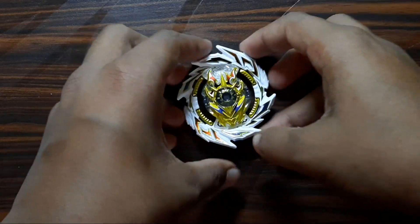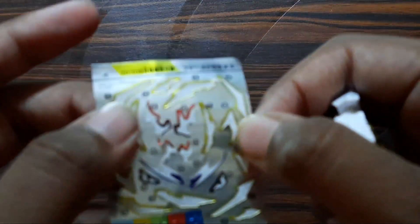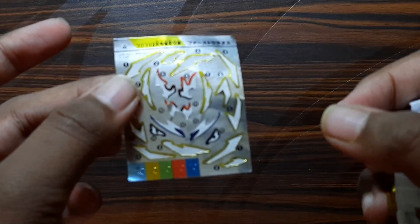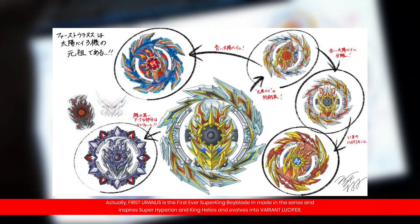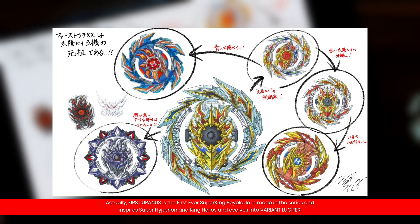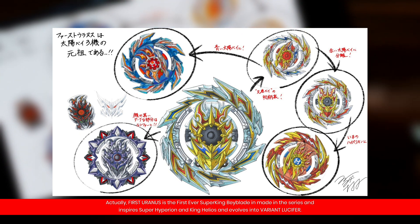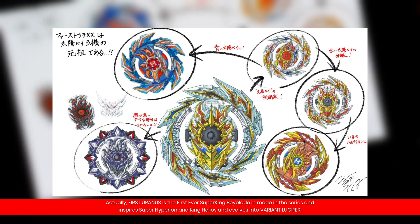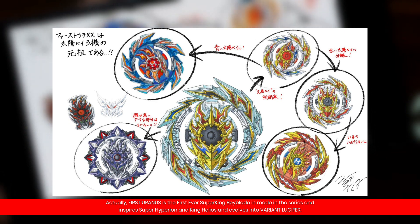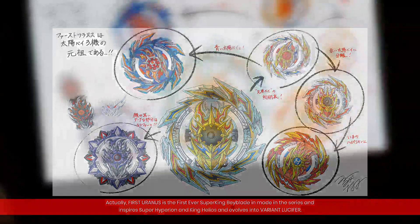So here we have the layer with all the stickers on — it has a bunch of stickers to put on and it was quite hard work for this one. So here we have the concept art for First Uranus — it's like an evolving version inspired by Helios and Hyperion, and it's going to be upgraded to Variant Lucifer, as you can see in the main picture.